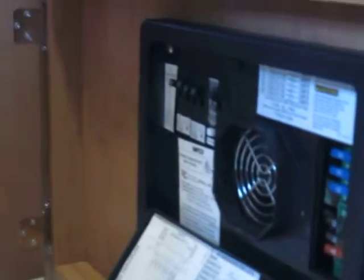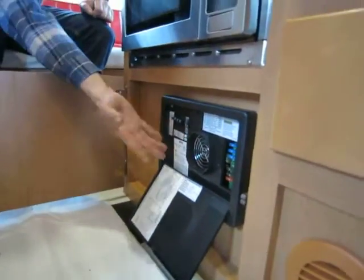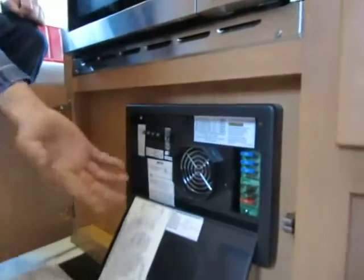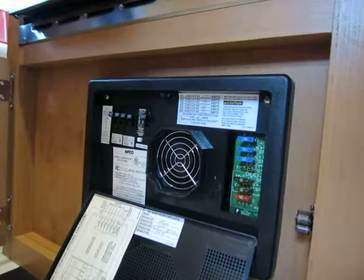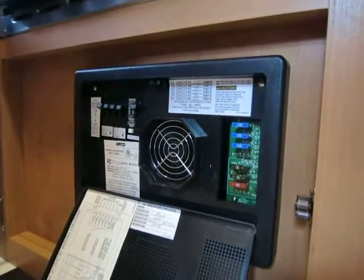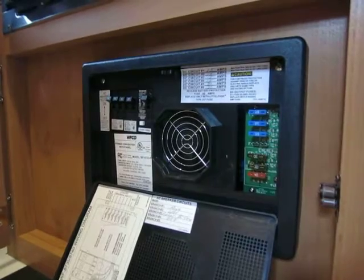There's a GFI switch in your bathroom at home. So if you have a hairdryer plugged in somewhere and you drop it in the sink, it's going to pop this GFI switch right here. To reset it, you would do it just like you would a normal breaker. Those are all labeled there. You also have your 12-volt fuses, which are labeled on the left or right side as well.